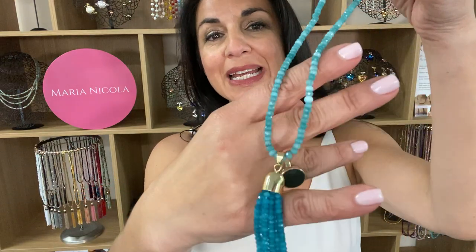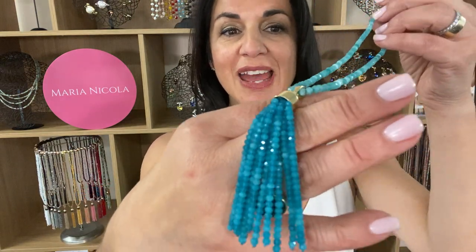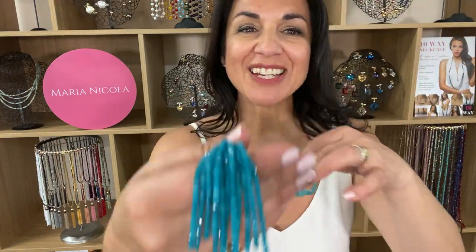This is the tassel in the turquoise Malaysian Jade. The shades of turquoise are absolutely stunning with the ever so slightly faceted stone that creates a beautiful sparkle. It is attached to a single strand, so it is a necklace by itself.